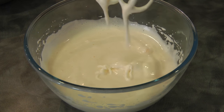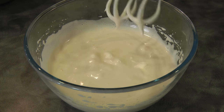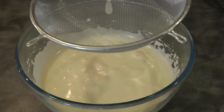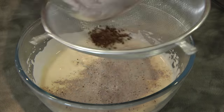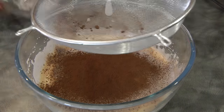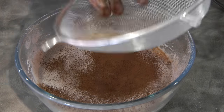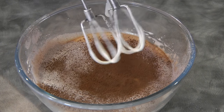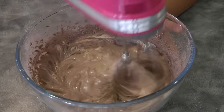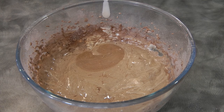Now we're going to sift in the cocoa powder and flour mixture. So now we're sifting the flour and cocoa powder. I'm just going to beat this quickly for just one or two seconds, and then I'm going to continue mixing using the folding method.